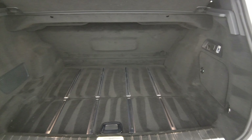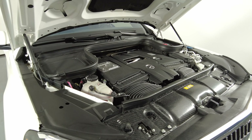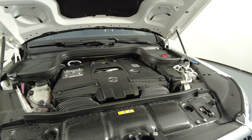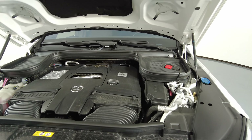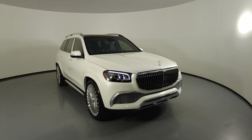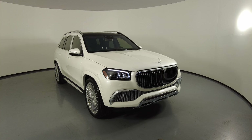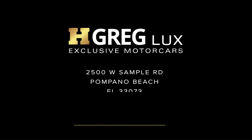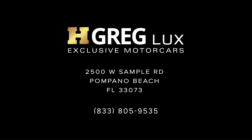Now we're going to take a look at the trunk, and last but not least, the engine bay. Thanks for watching this video. If you have any questions, please do not hesitate to speak to one of our representatives.